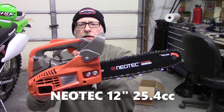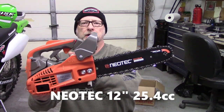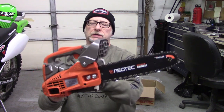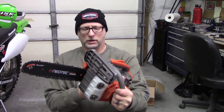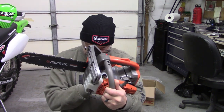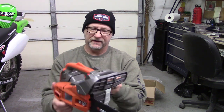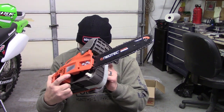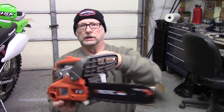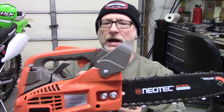Good morning everybody. Today we have a new little chainsaw — Neotech — off of Amazon, $139 shipped to your house. This is a 12-inch bar, and it's an NCS 2500, so I'm going to say it's a 25cc, but don't quote me on that — I can look it up and put it down below. Here's a look at it.